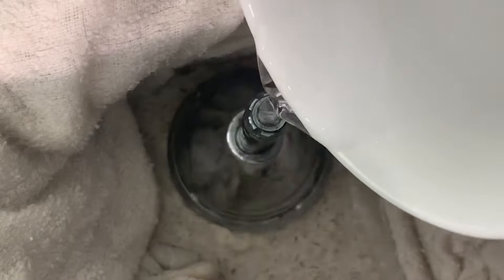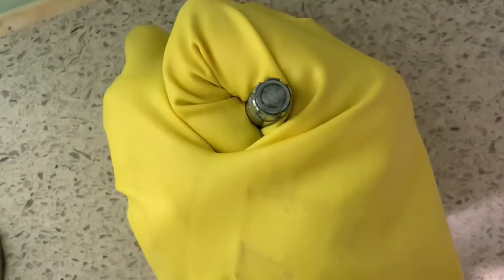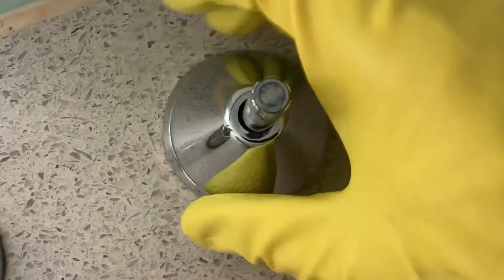If it's still not budging, it's time to repeat the process but now with the refrigerated water. Once the metal feels cold, try again to release the base. You can repeat this hot and cold process until it budges.